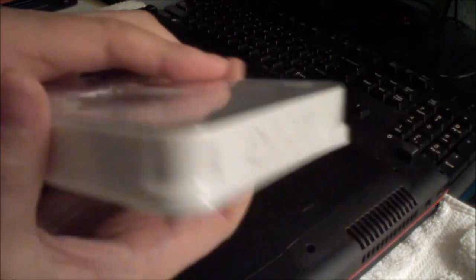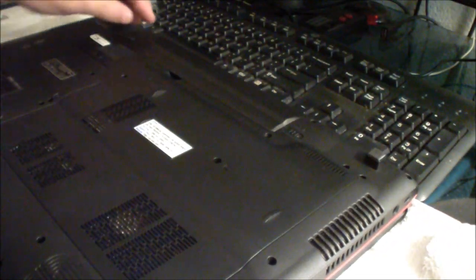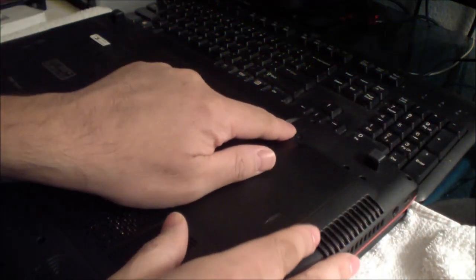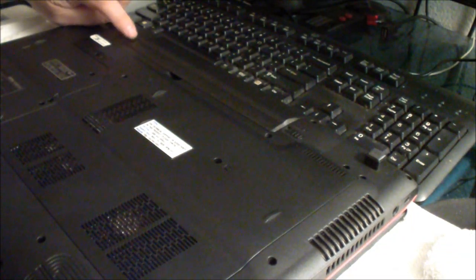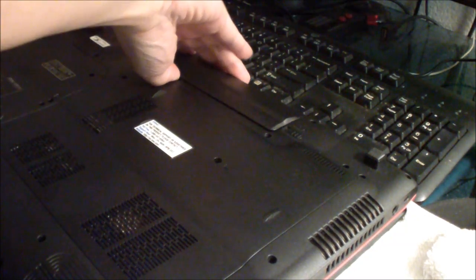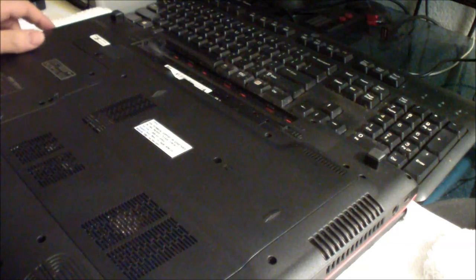The first thing you're going to do is remove the battery from the laptop. There's a little latch here — make sure you move it to the right — and there's another latch right there, make sure you move that to the left, and pull the battery out just like that. Put that away.